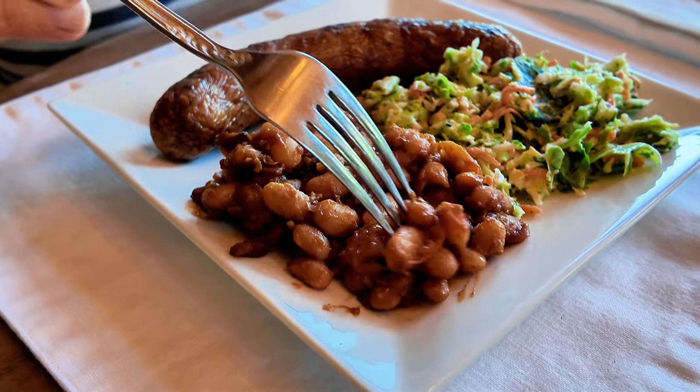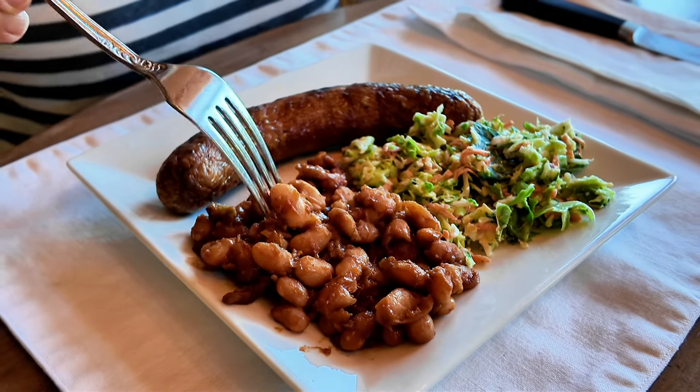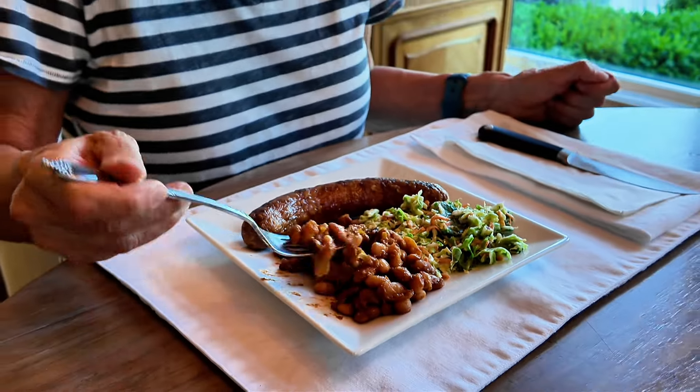We've got this plate of porky goodness — a beautiful Italian sausage link made by our local butcher, and these baked beans with beautiful bacon bites all through them. Let's give them a try — definitely want to get some bacon in there. These are balanced so perfectly. That barbecue sauce — I can hardly tell the difference, so I could go either way, but I'll probably stick with the barbecue sauce. They're not super sweet. They're porky, they're saucy, and they are absolutely delicious.